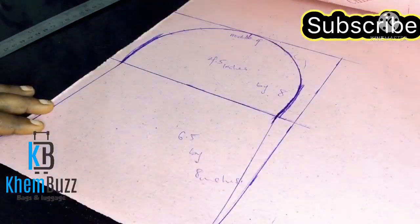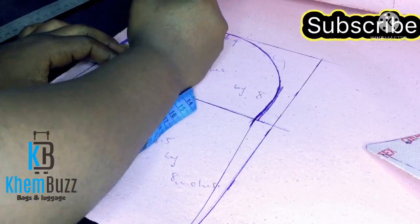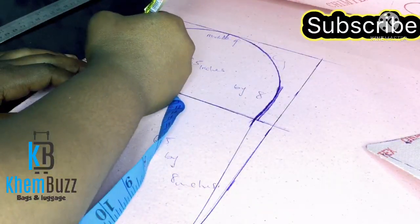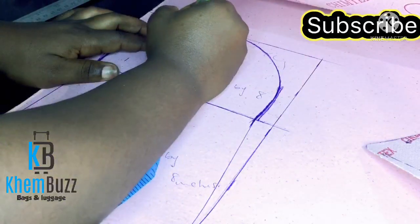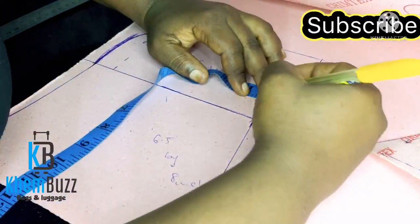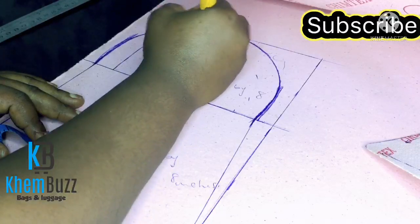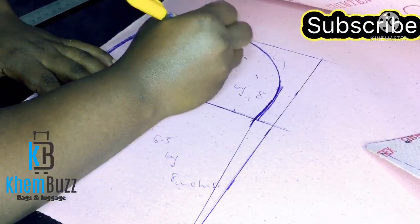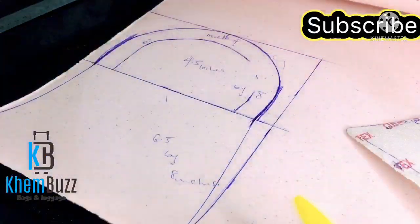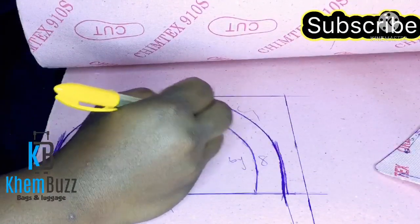I'm almost done with this beautiful bag. The next thing is to bring out the second shape — I'm going to use 0.7 inch to bring out the handle. If you have any questions, drop them in the comment section, like my videos, and share. I'm using my arm to bring out a lovely shape.